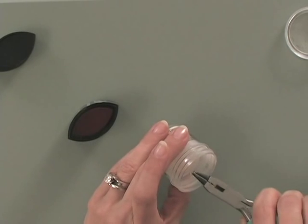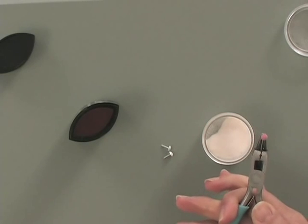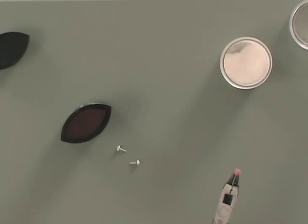Then, while that ink is wet, I'm just going to dip it into some clear embossing powder, change hands, and heat that up.